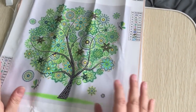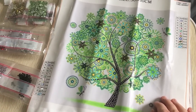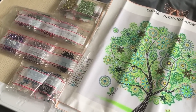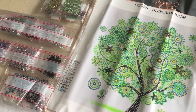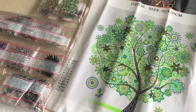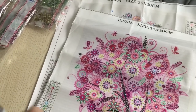As always, if you're interested in these paintings the link is in the description below. If you're interested in joining our Facebook Diamond Painting Group, the link is also below, as well as the link to my YouTube channel. If you're interested in being alerted when I upload new videos, click subscribe and hit the bell icon. Until next time — keep diamond painting!